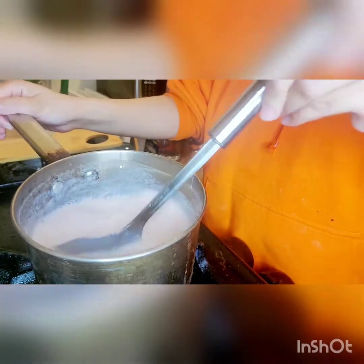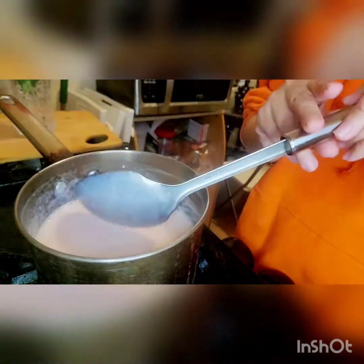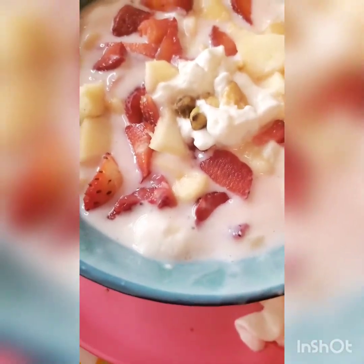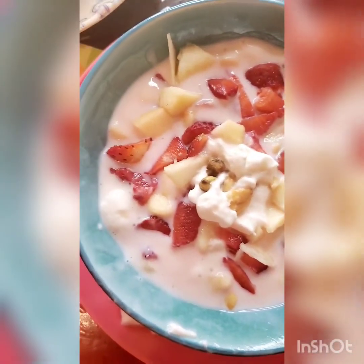The custard is ready. We let it set for about five minutes. Enjoy! Please leave a comment and subscribe.